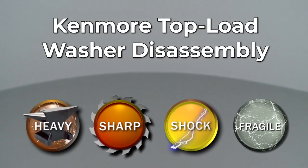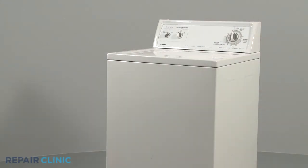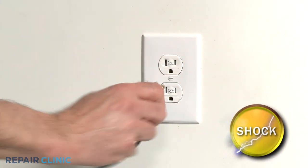Since Repair Clinic encourages you to perform this repair safely, a warning icon will appear when you should use caution. Before you attempt to remove your washer's cabinet, be sure to unplug the power cord.